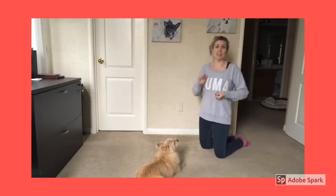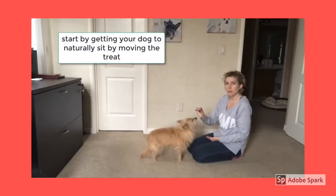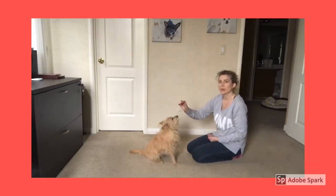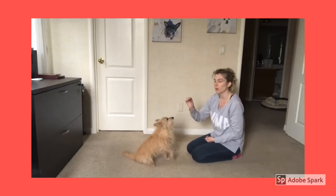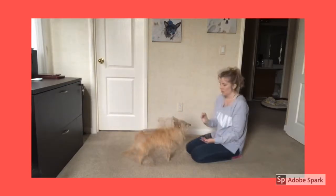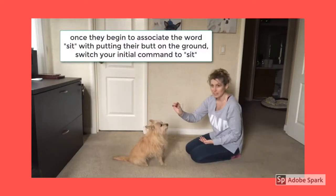What are we going to do to learn a sit? We're going to have our dog in a standing position. We're going to move the treat just barely over her nose to where she, on her own, places her butt on the floor. As soon as her butt hits the floor, we're going to say 'sit' and give her the training treat. We're just going to quickly move the treat back until she naturally sits down on her butt.